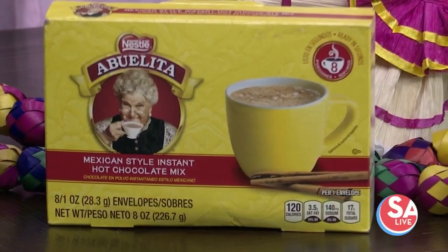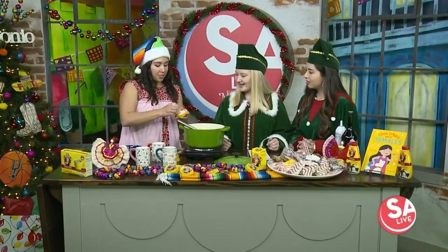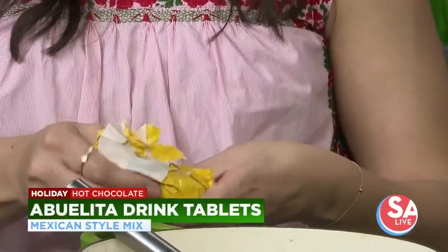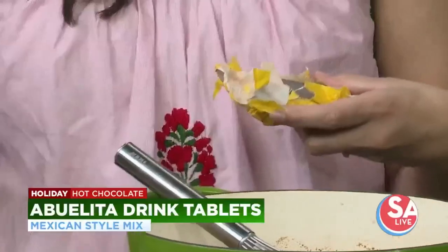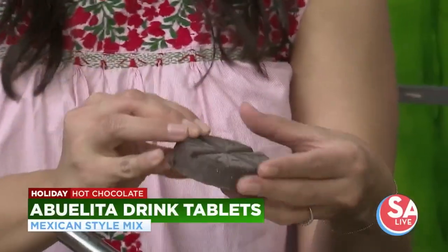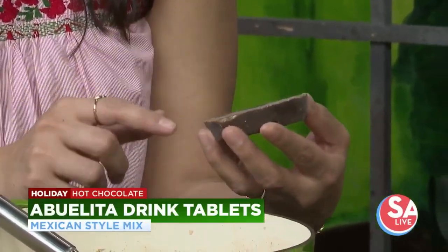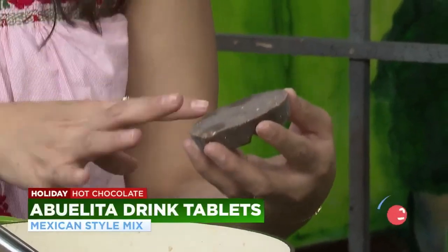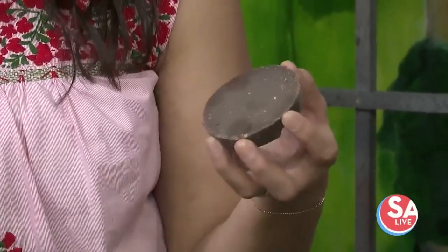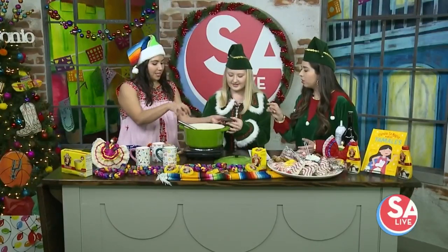I brought my Abuelita hot chocolate. When you open this, the first time my husband looked in our pantry and I told him to grab some hot chocolate, he didn't know what he was looking for. He said, 'Why is it so hard?' Well, look at the back — you can see all the different sugar crystals. There's already sugar in here, cinnamon, different spices and flavors that just make it a little extra warm.